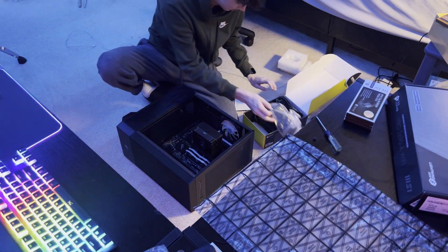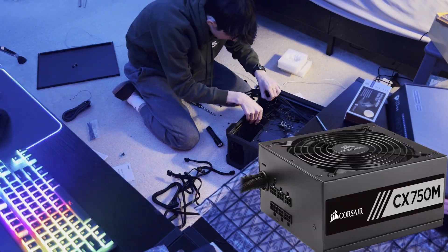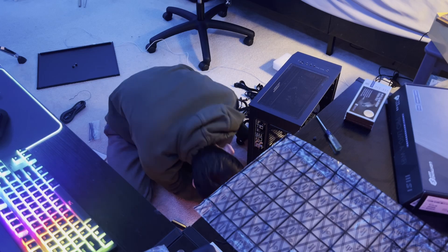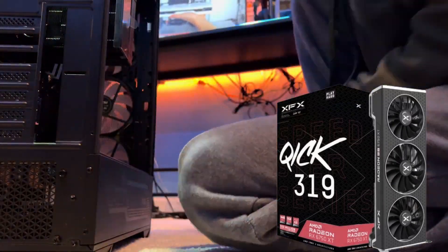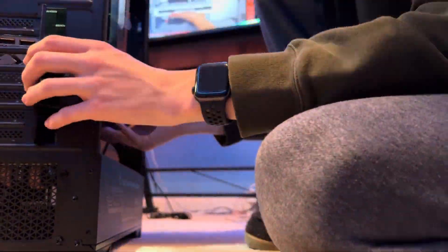Now it was time for the power supply. I chose the Corsair CX 750M, a 750W power supply, which is enough for my build with my 6750 XT. I did some cable management and then it was time for the graphics card. I did not go Nvidia — it was overpriced — and the 6750 XT was going to give me the performance I needed.